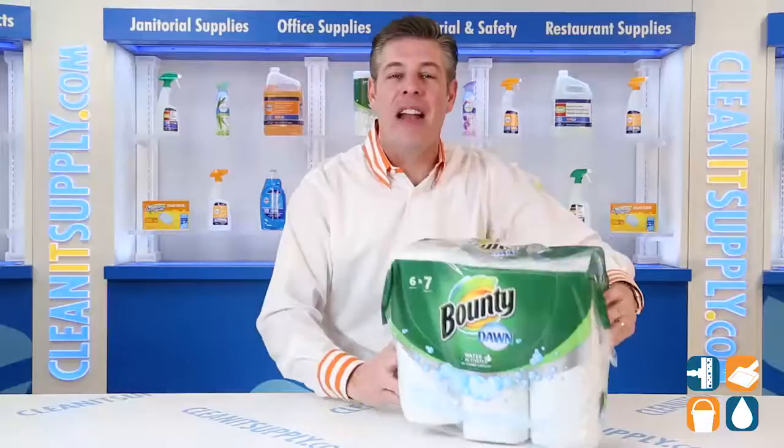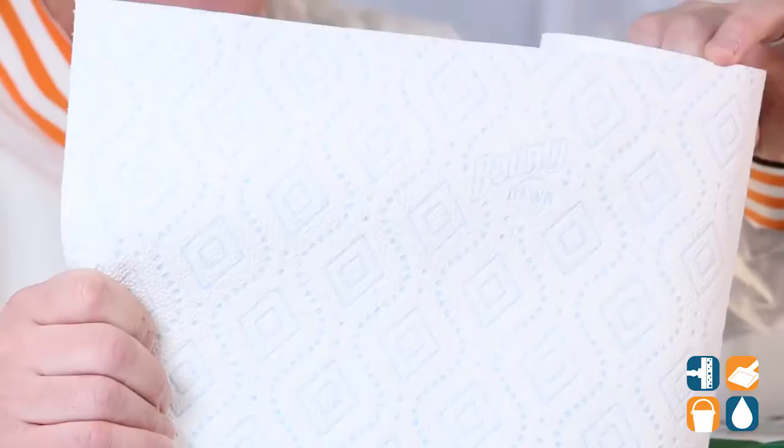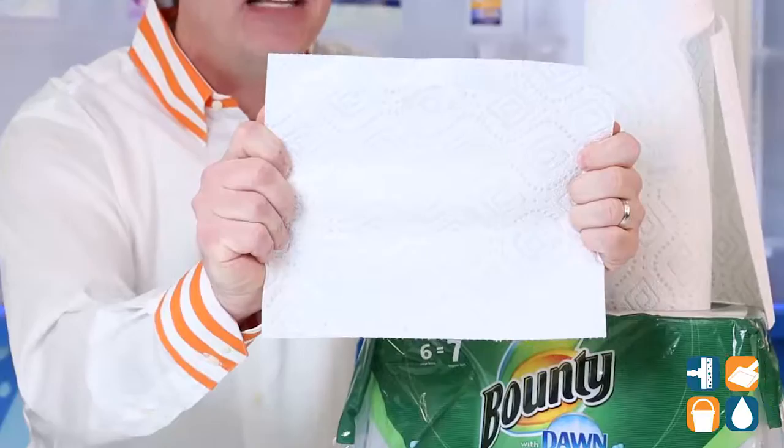This handy 2-in-1 towel combines reliable Bounty paper towels with the grease-fighting power of Dawn. Simply add water and immediately activate bubbles for dependable cleaning power — wet and lather for big messes, or rinse and wring for shiny surfaces.